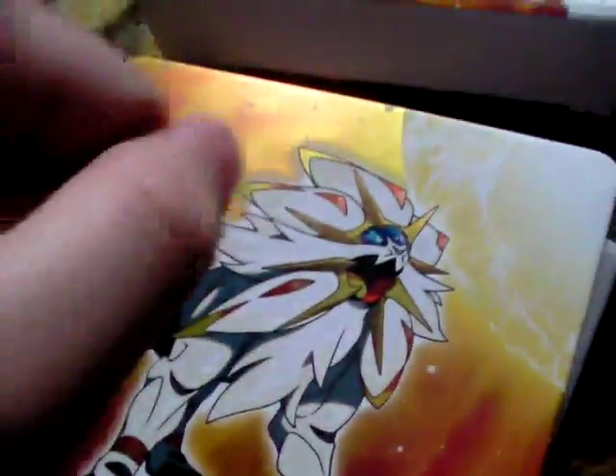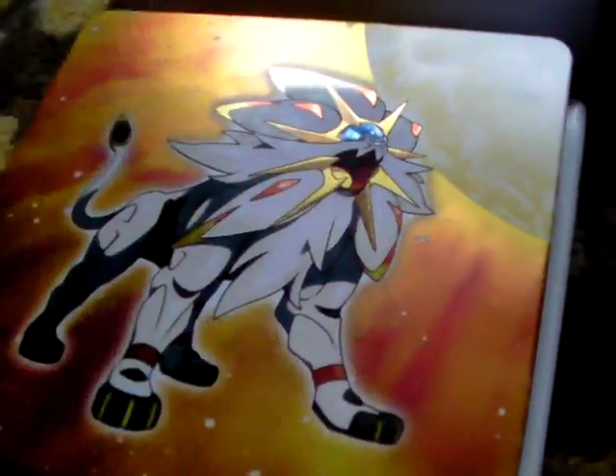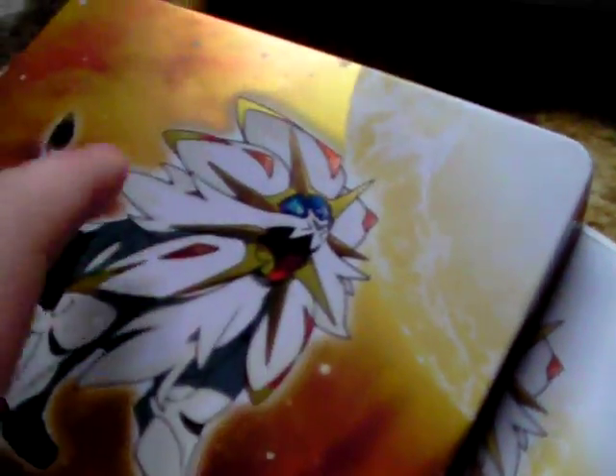Instead of taking out the rarer and more expensive case, this is the steelbook, which is sweet and awesome — a nice steelbook. It's the only limited edition game I've ever got out of my entire gaming collection. When you open it up, on the back you've got the sort of pin badge Sun logo, and a starry background. You've got the legendary Pokemon on the front with a really nice sunny, golden, orange effect. Really nice quality game case.